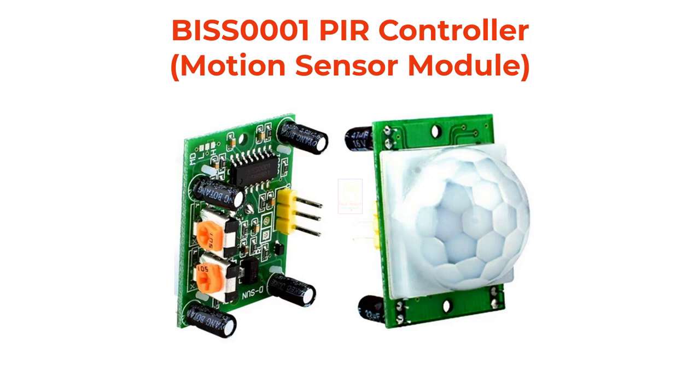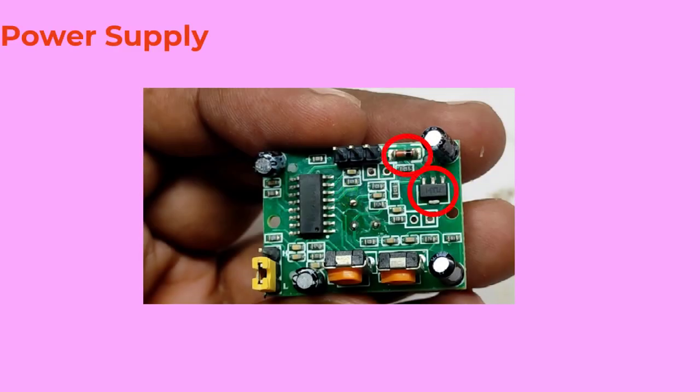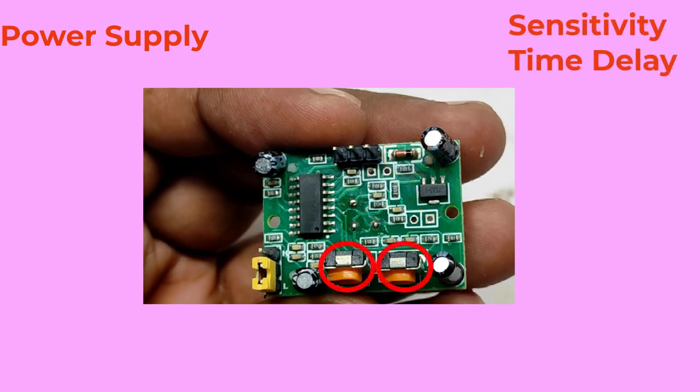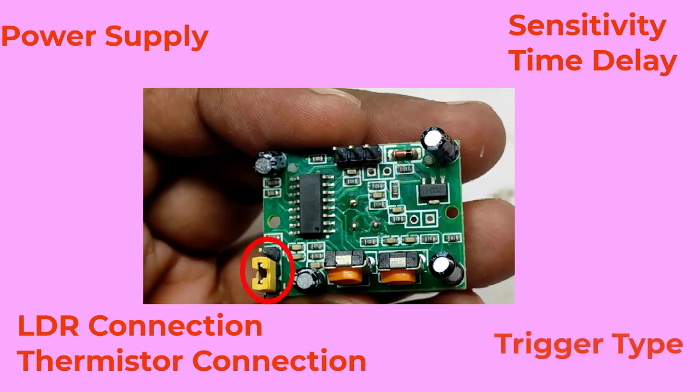A lot of useful things are built inside this module. First is power supply — we will know at what power supply this module is working on. Next we will study about sensitivity and time delay presets. Next we will study about where to connect an LDR and where to connect a thermistor in this module. And the final one is the types of triggers available in this module.